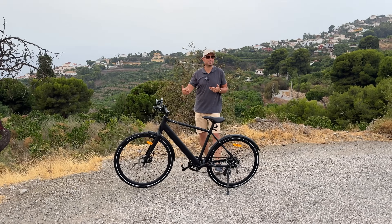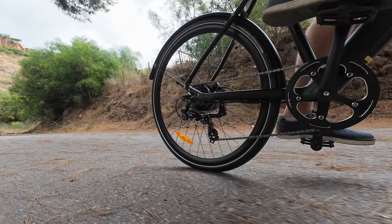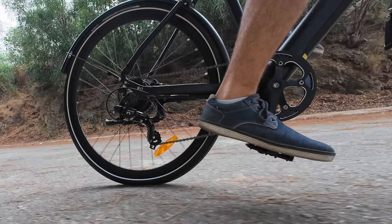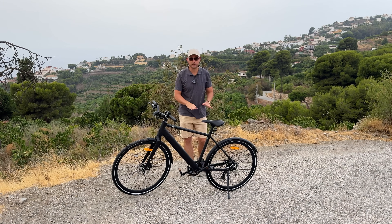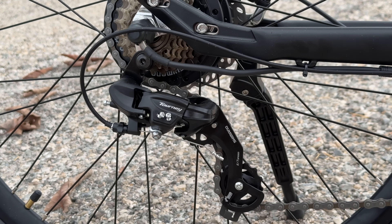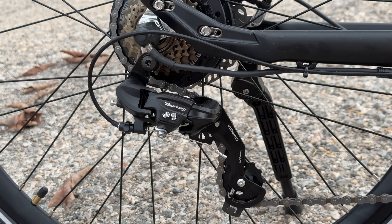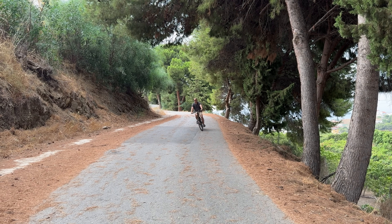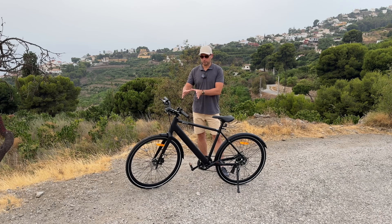The bike is also equipped with a seven-speed Shimano shifter, so you can ride it as a regular bike without using the motor at all. As mentioned, it's fairly light, so riding it purely as a pedal bike is very doable. I was also happy to see that the shifter system is well adjusted out of the box — you can shift gears up and down without any issues.